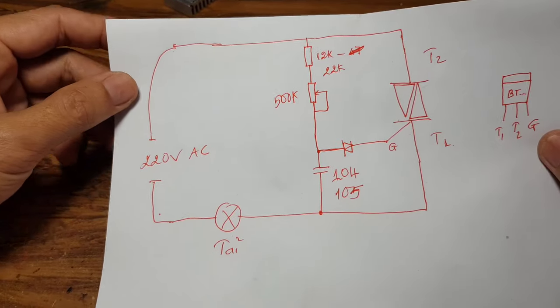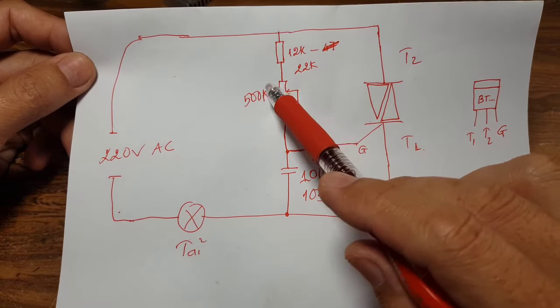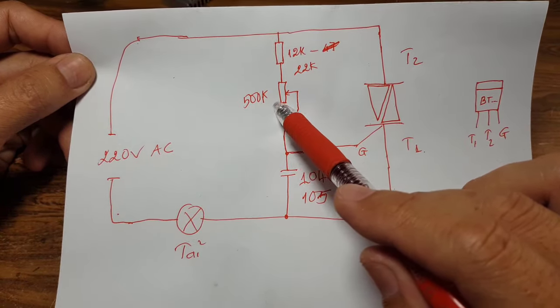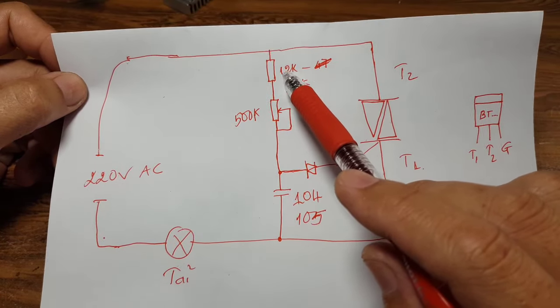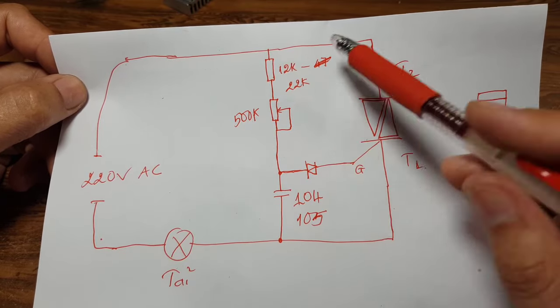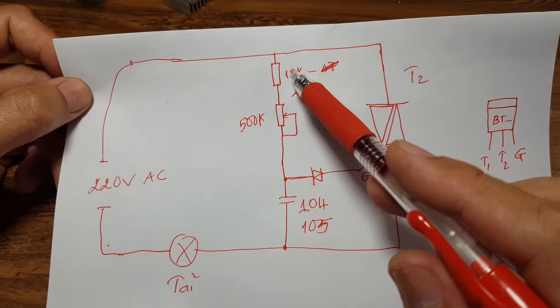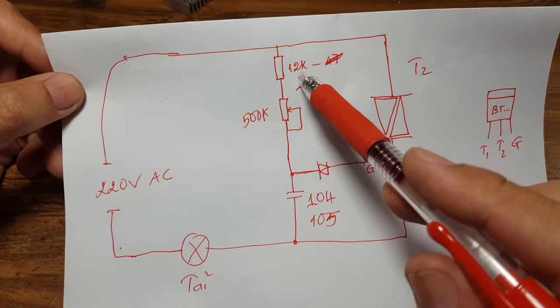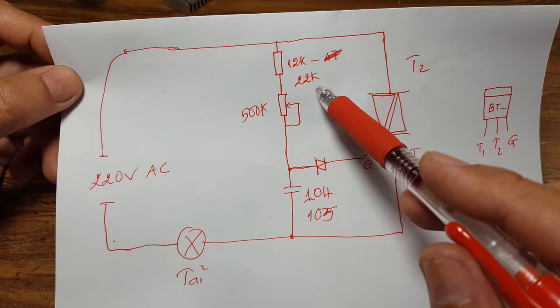Nói sơ về cái mạch này. Mạch này người ta sử dụng rất đơn giản, gồm có một cái biến trở 500k, một con điện trở. Người ta sử dụng chính xác chỗ này là con 18k. Tuy nhiên chúng ta có thể sử dụng con từ 12k cho tới 22k đều được.